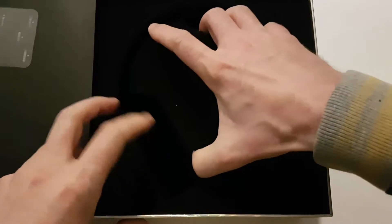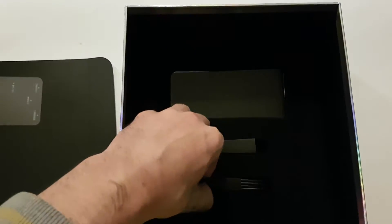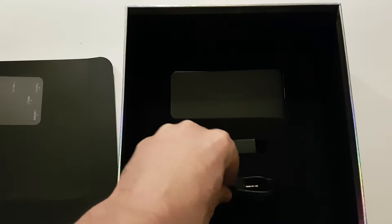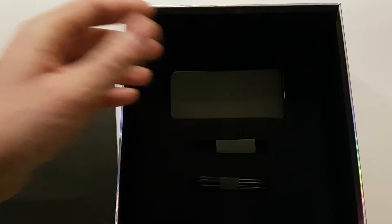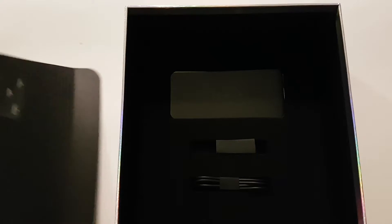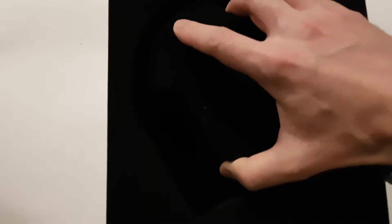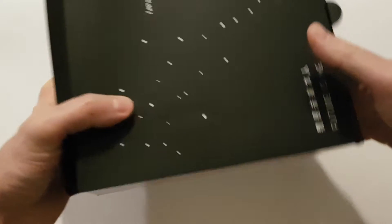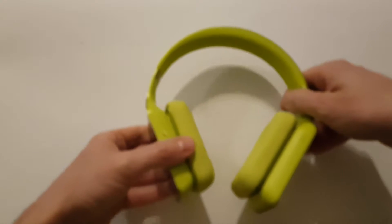Besides the headphones themselves, you will also receive a cable for jack connection and a USB cable for charging and data transfer, and of course you will receive a short user manual. Now we are done with packaging — let's go to the headphones.